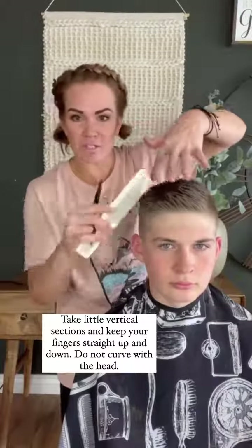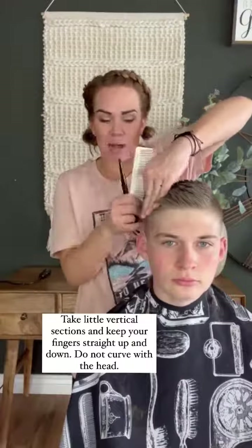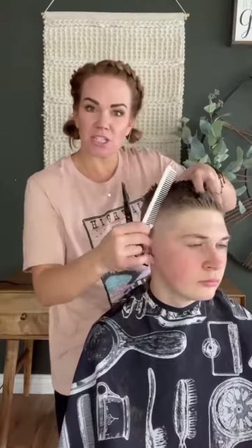Right here you're going to take little vertical sections, and you're going to keep your fingers straight up and down. You do not want to curve into the head, because if you curve you're going to take out all of this hair that makes the style cool. So just take vertical sections all the way around.